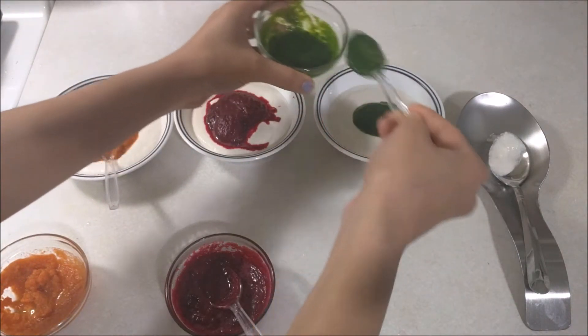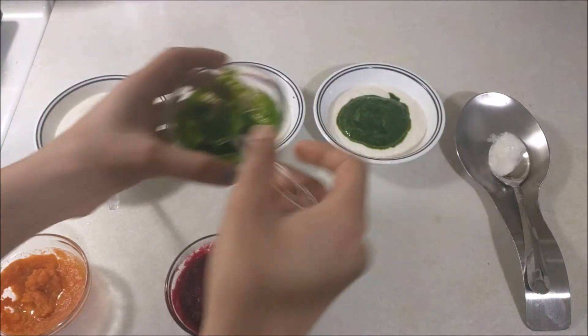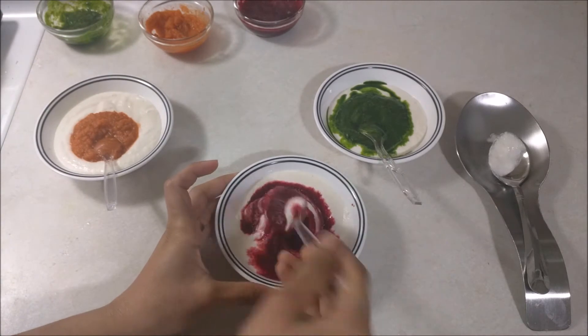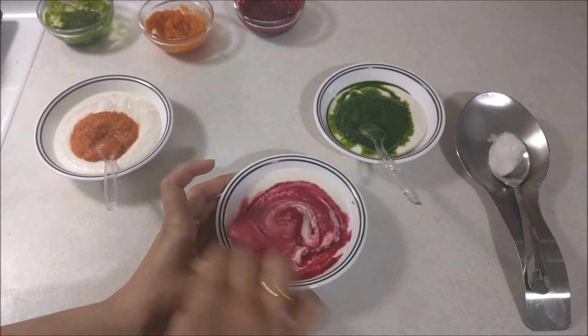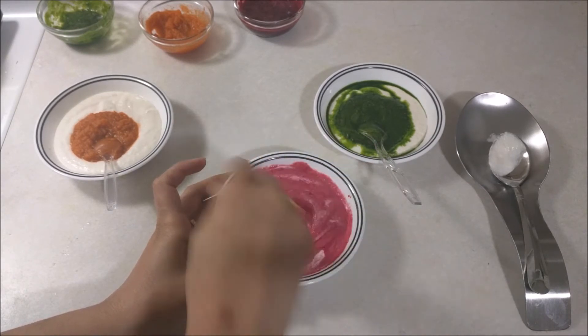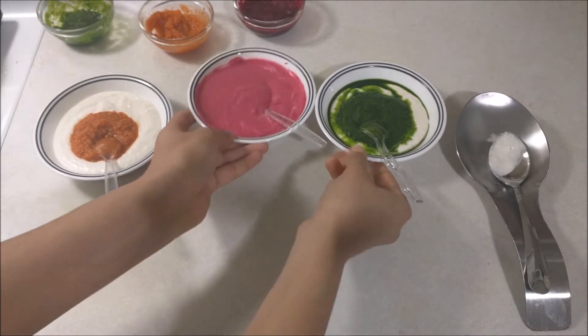You can boil the vegetables and put them in the puree, or you can put them in fresh water. Mix it first. If you add a little bit of fresh water, put it in the puree. We will steam it but there may be a raw smell.